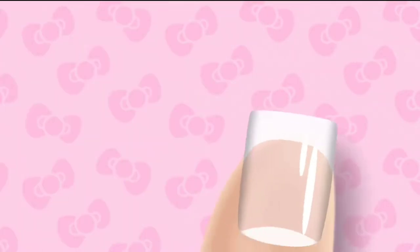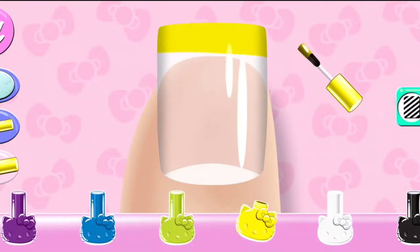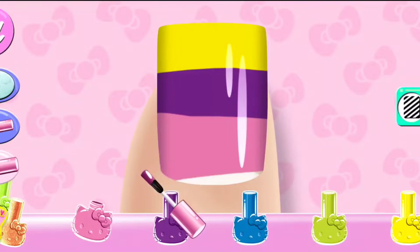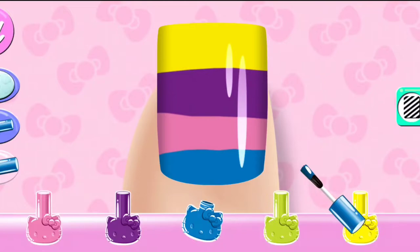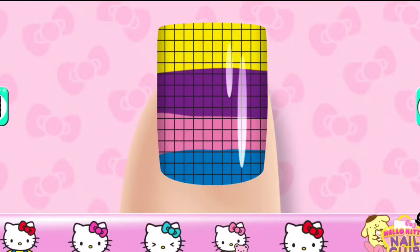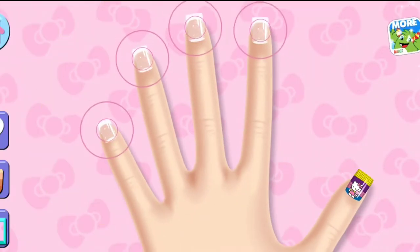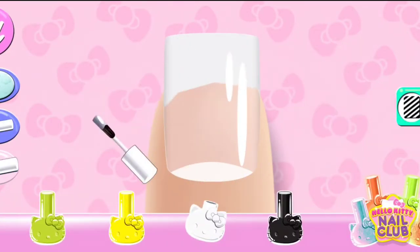Tapping on the side buttons. Great choice! Use your finger to color on the nail.